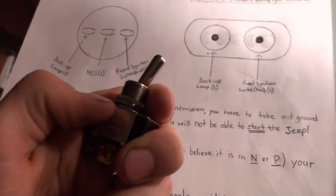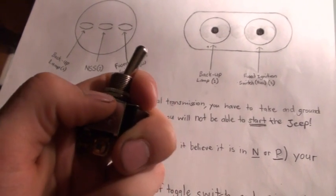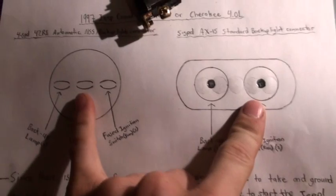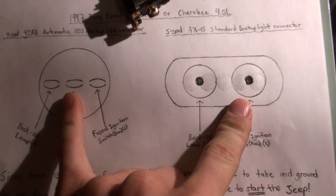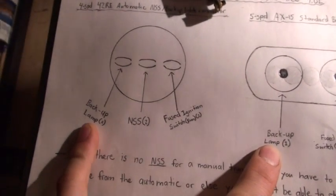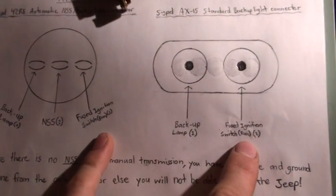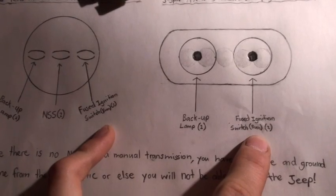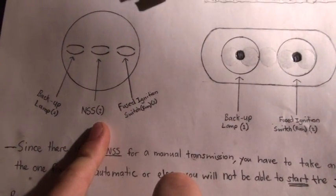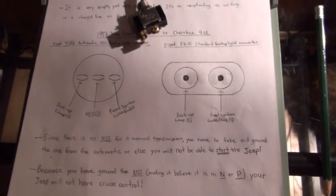When you want cruise control, just flick the toggle off and the circuit will be open, which will allow cruise control to work because the computer won't think you're in park or neutral. To summarize: discard both connectors and join the wires — number one to one for backup lamps, number three to three for fused ignition switch, and the neutral safety switch wire you have to ground.